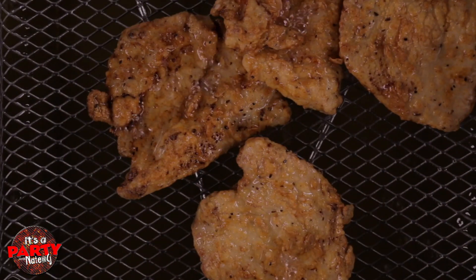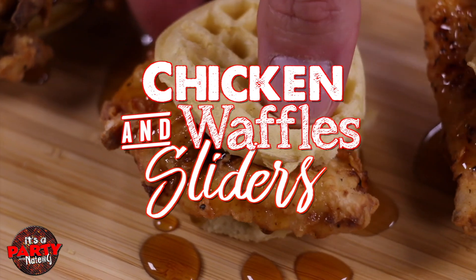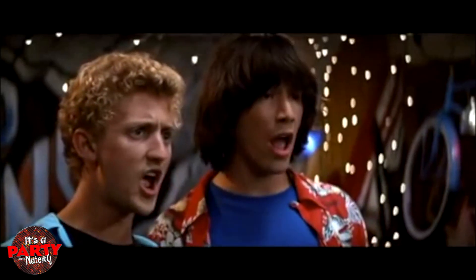Welcome back to It's a Party. My name is CJ and on this episode Nate and I will be bringing a little twist to this culinary iconic duo. I'm talking about a chicken waffle slider. It's delicious, it's easy, it's tasty. Check it out.